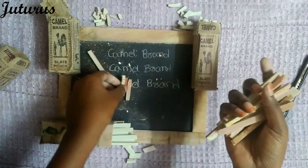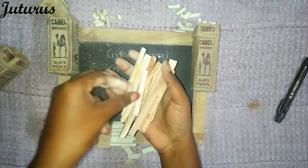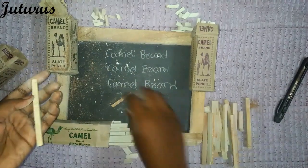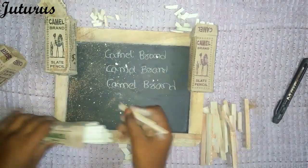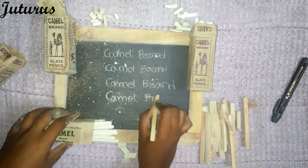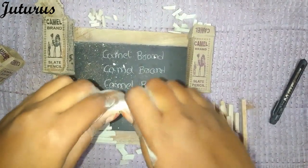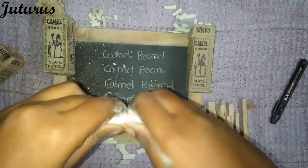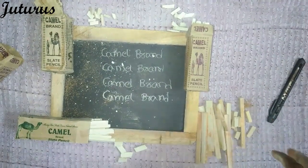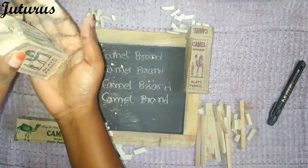I'll try writing — see, this is it. All these boxes I will keep under my personal stuff. Finally, camel CC — you can see the dust on this, there is so much dust.